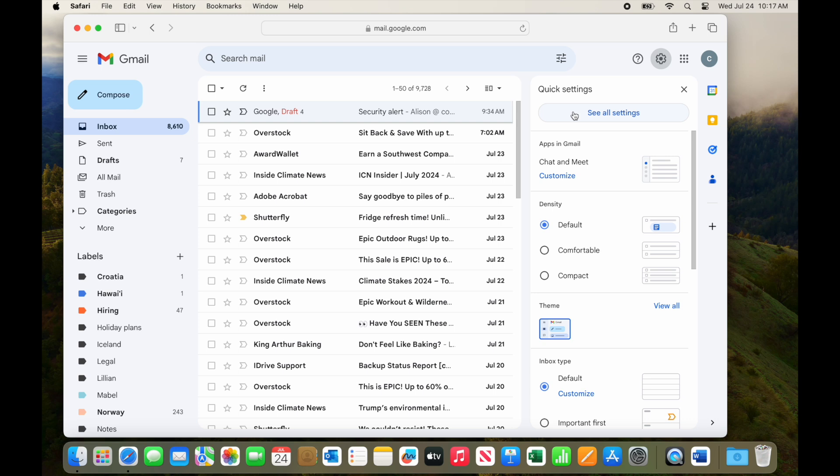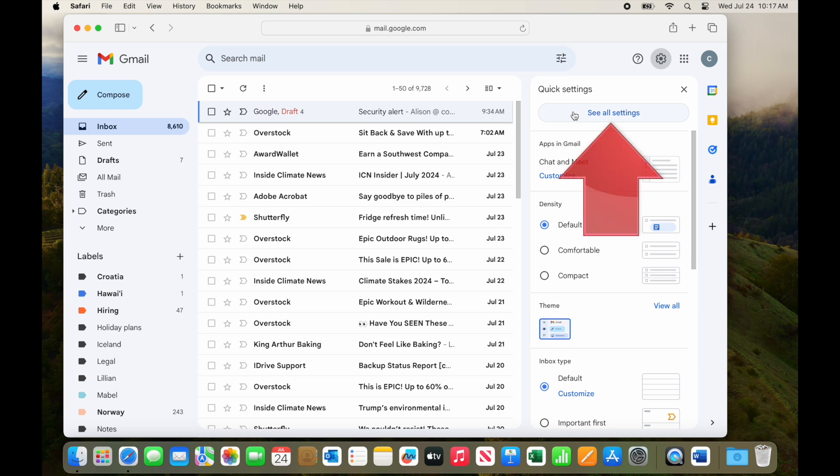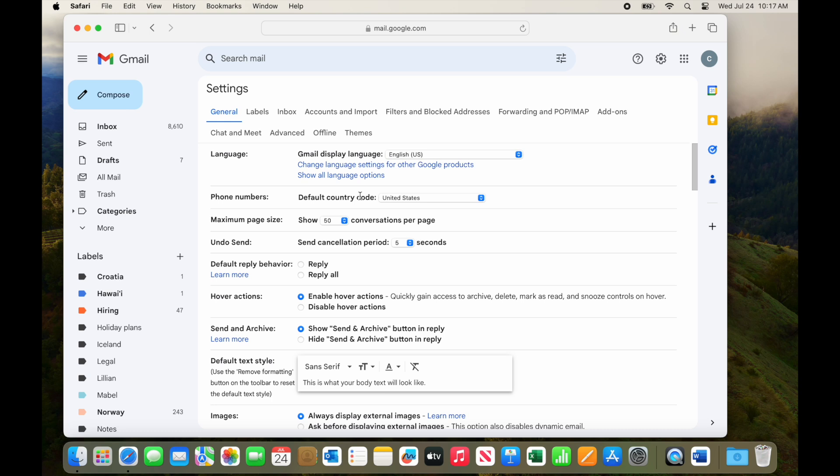That brings up this pane with some common settings, but not the ones we need. So you'll need to click here on See All Settings. And here we are at the main settings page for this Gmail account.